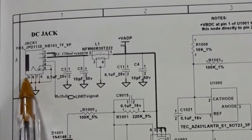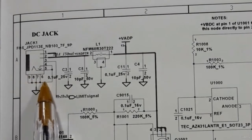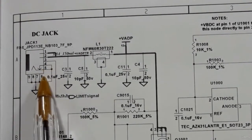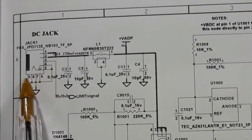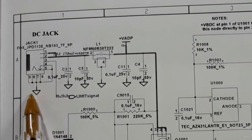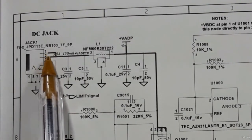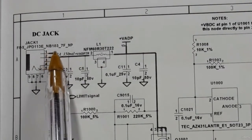Here we have two DC jacks. All these parts are connected to the ground — terminals four, five, six, seven, eight, nine are all connected to ground. Pin number one and pin number two are connected directly to the power rail.